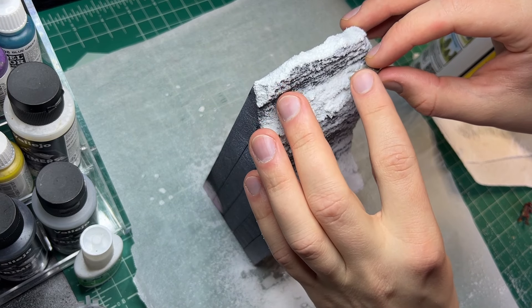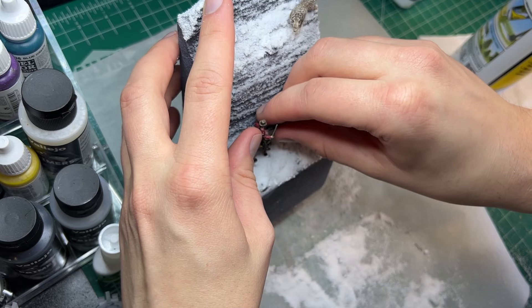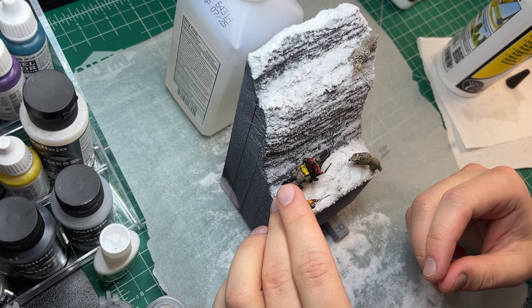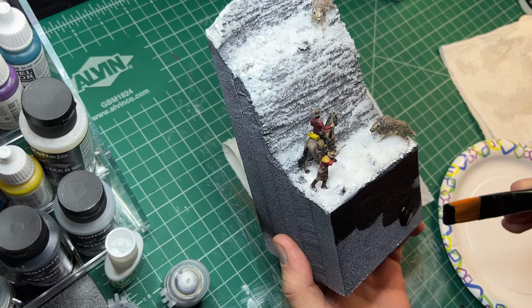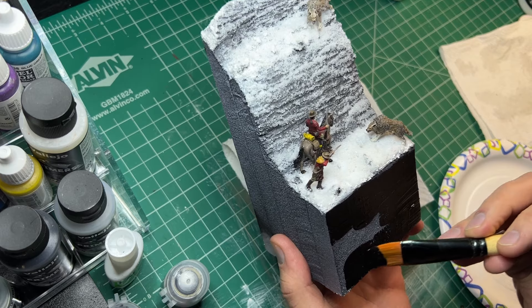Then I started attaching the minis to the diorama using some glue. Once the minis are in place and the glue has dried, we can paint the sides black and move to some glamour shots.